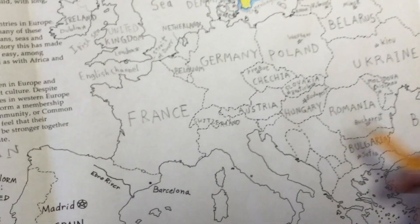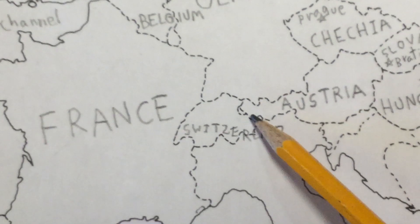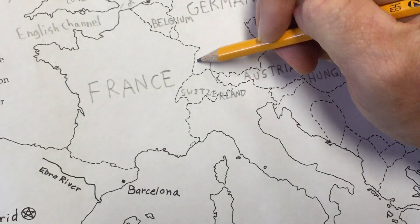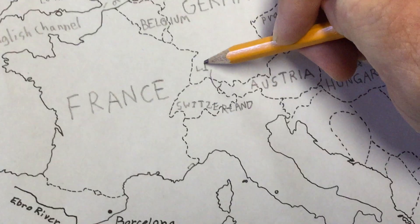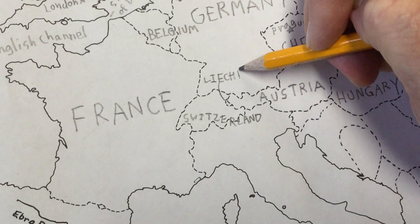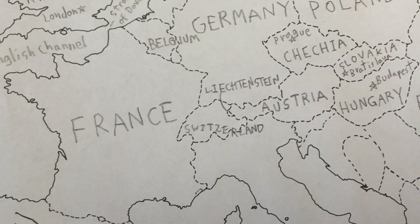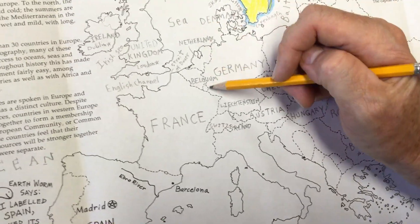If you look closely you'll be able to see a small country between Switzerland and Austria. That little country right there — maybe we could fit a little leader line like this. That's the country of Liechtenstein. It's such a long name for a very small country. L-I-E-C-H-T-E-N-S-T-E-I-N — Liechtenstein, right there.